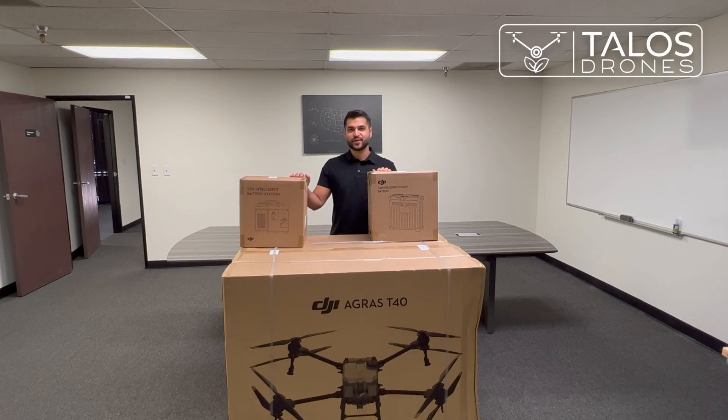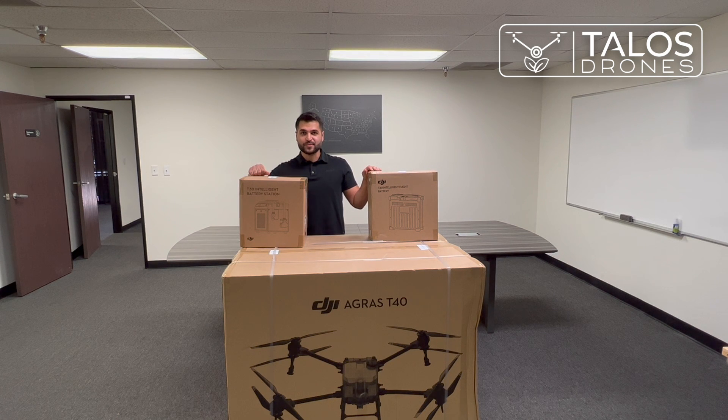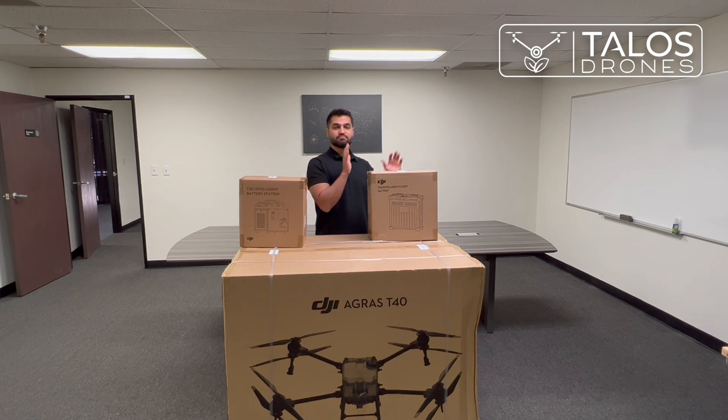Hi there, today we have the T40 here — the T40 battery and the T40/T30 charger. The T40 drone uses the same charger as the Agris T30. We will start opening the boxes for you to see what comes in the T40 box, how the battery looks, and so on. Let's get started.